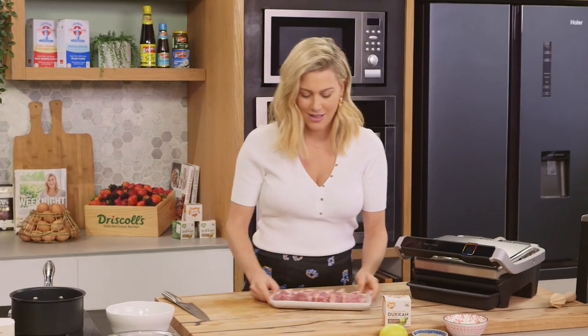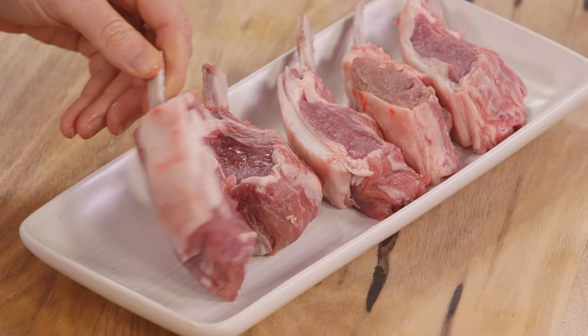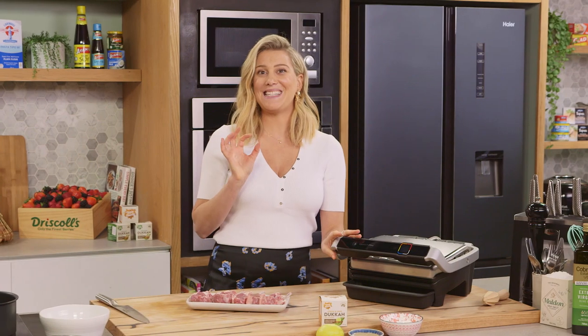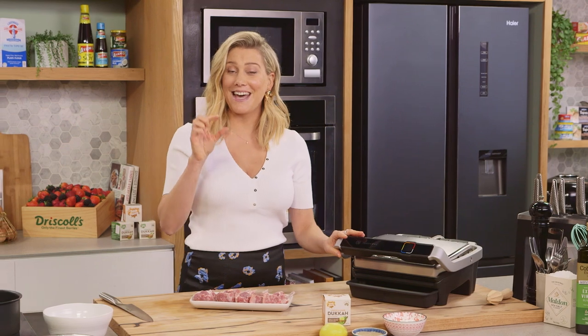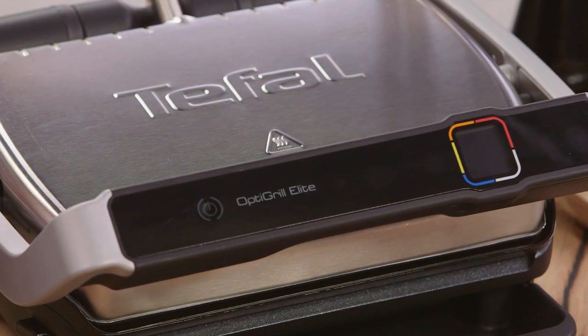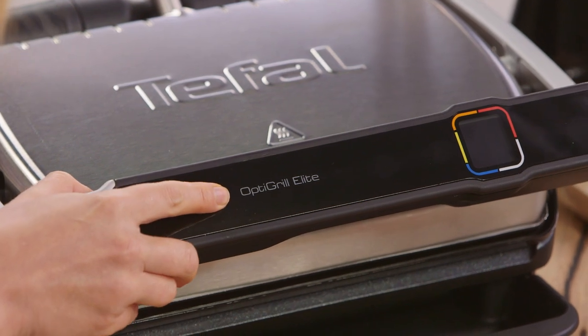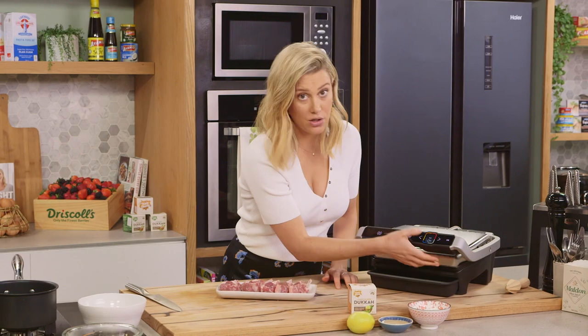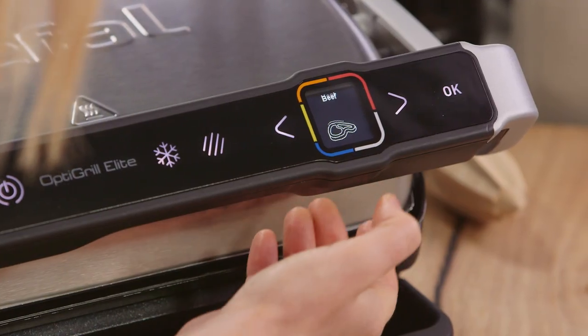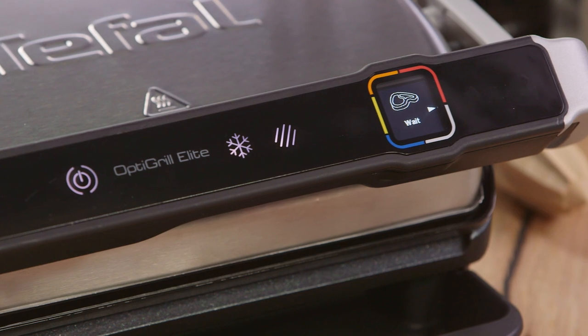Okay, let's get on to our lamb cutlets — nice fat juicy lamb cutlets. I'm going to cook them in my smart grill. This grill is fantastic because it actually senses how thick the meat is and cooks it to your liking. I'm going to preheat the grill and set mine to the beef function because it cooks at roughly the same time. Press okay and it's going to start to preheat.